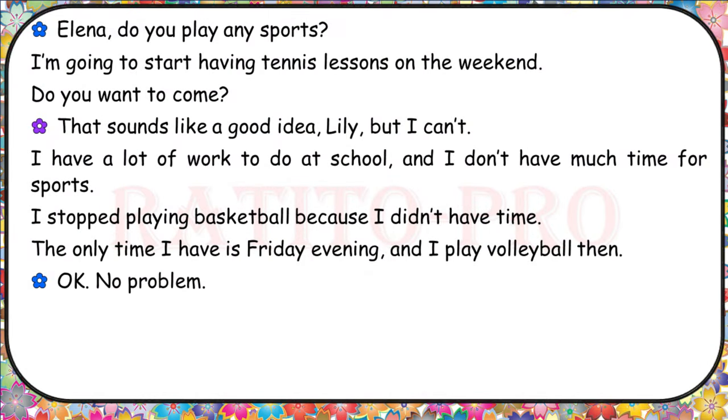Elena, do you play any sports? I'm going to start having tennis lessons on the weekend. Do you want to come? That sounds like a good idea, Lily, but I can't. I have a lot of work to do at school and I don't have much time for sports. I stopped playing basketball because I didn't have time. The only time I have is Friday evening, and I play volleyball then. Okay, no problem.